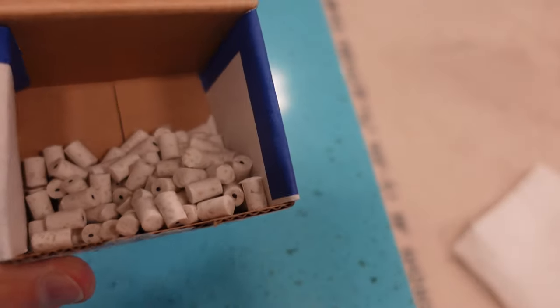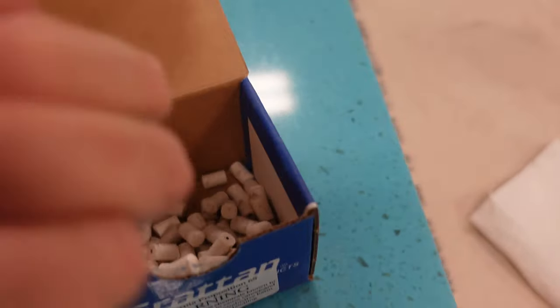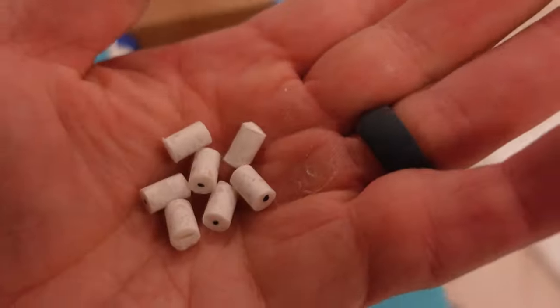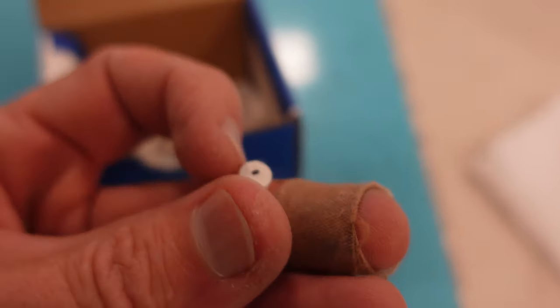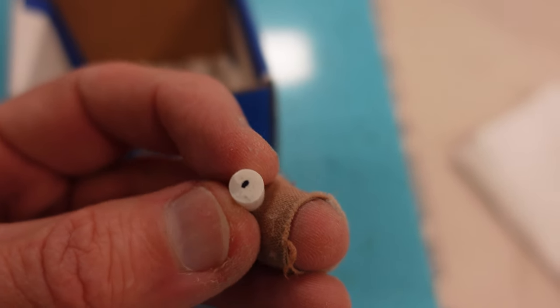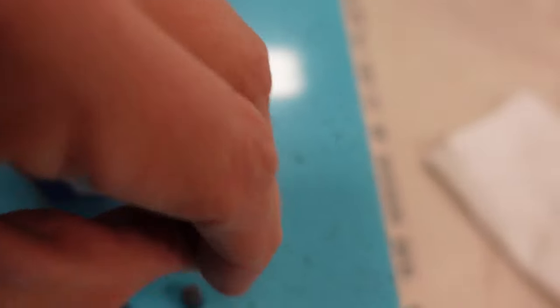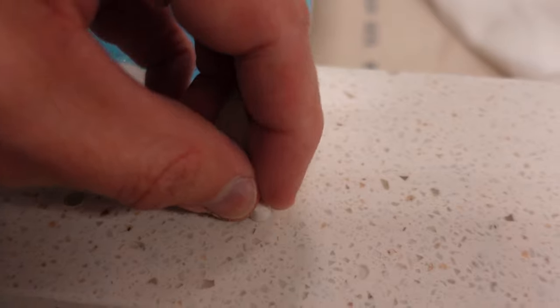I made all of them — I have 80 holes to fill so I just made a ton of them. When I cut them on the CNC I marked a little black dot on the top of it, because that's going to go down. I'm going to put that side down. So this is the hole here and I'm going to push it down right like that.